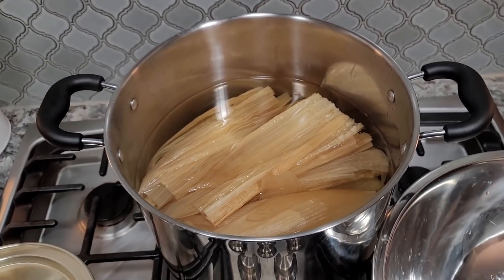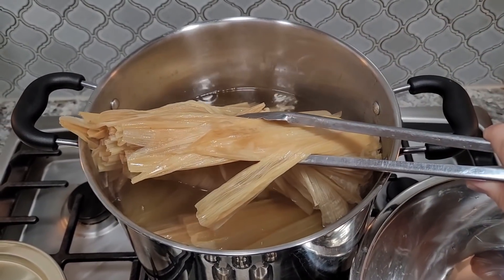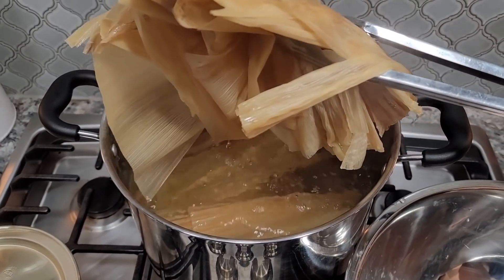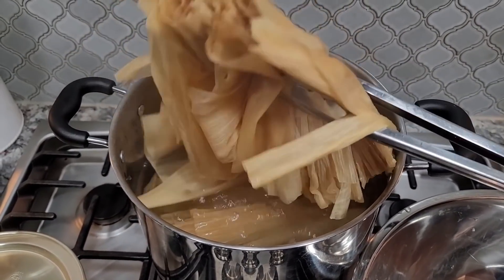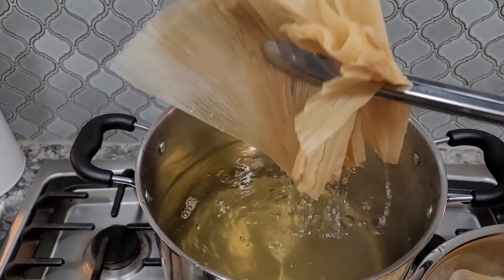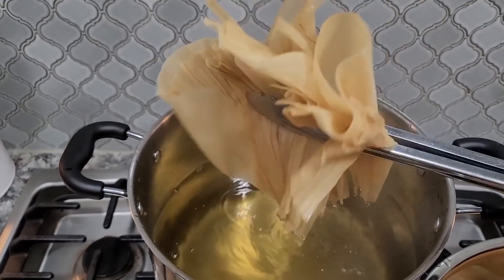For the corn husks, I separated them and rinsed them very well — sometimes you get debris in there — and then boiled them for an hour in hot water. I actually love the way corn husks smell when they're boiled. Those are ready.